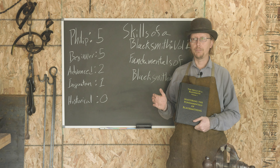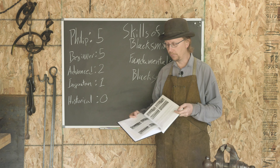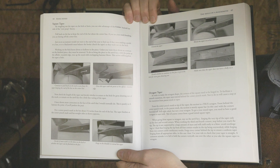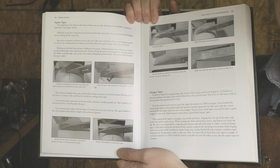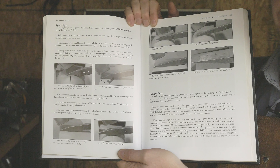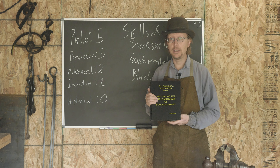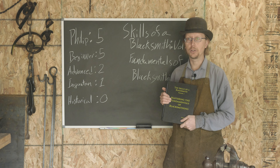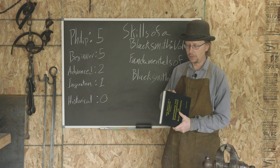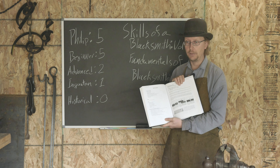What you get though are two very different books. This book is really kind of a textbook — it has extremely clear instructions. I'm going to flip this over and we'll pull up a close-up shot of the creation of a square taper. As you can see, Mark has done just an absolutely great job of providing extremely clear photography with additional information showing exactly what the right way and the wrong way to do things look like. The level of clarity of the photography in this book is second to none. There is no other blacksmithing book out there that does the same thing, and you see that just throughout the book.